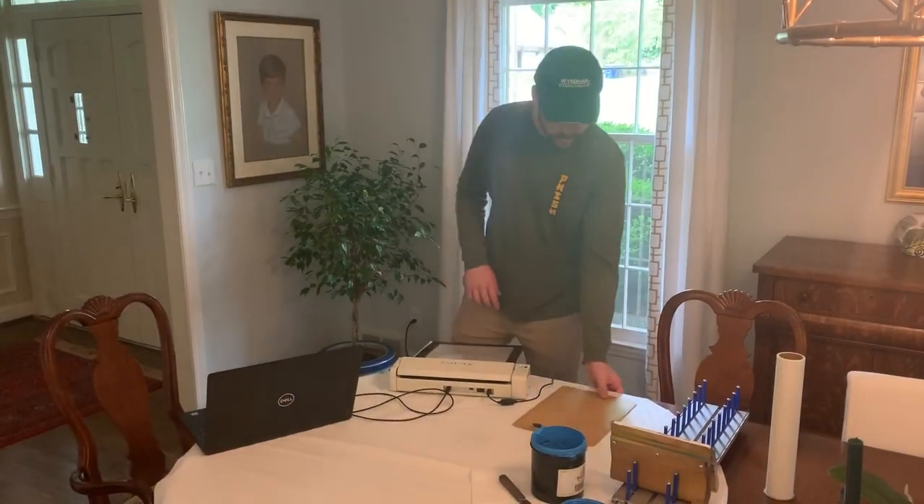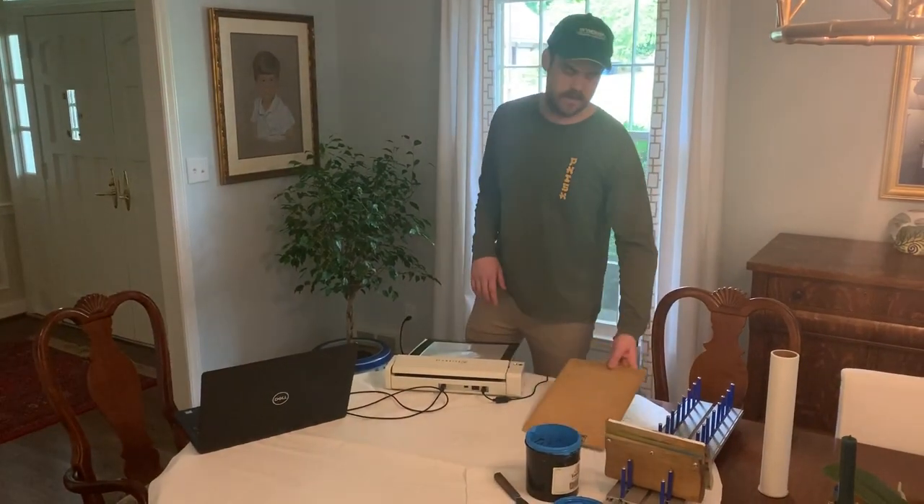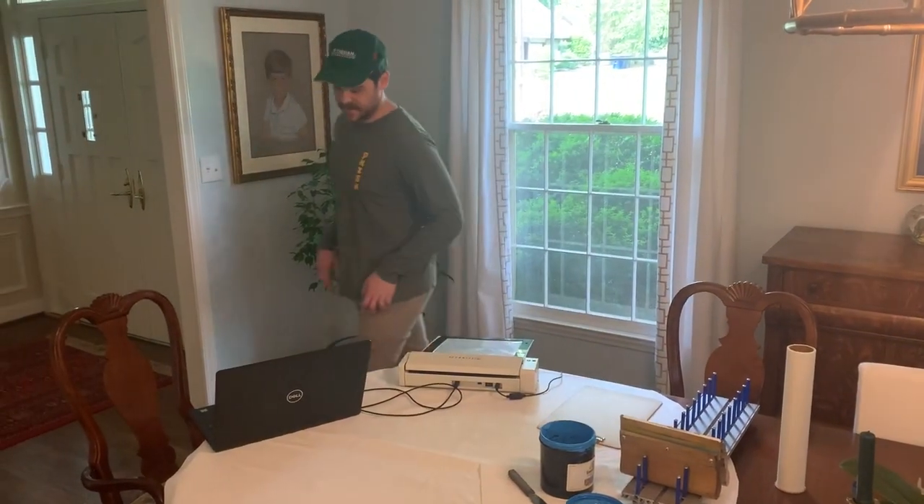Hey guys, Woody here with Express Screen with another one of our at-home printing videos. Today I'm just going to be printing onto a clipboard, quick and easy. I'll show you how the My Screen does that.